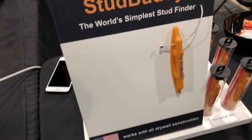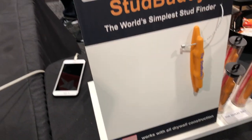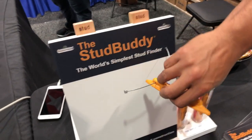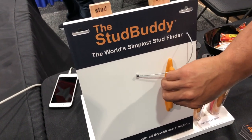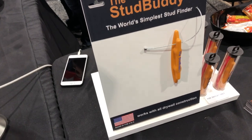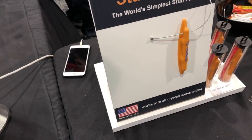Just slide it back and forth — you can see the back side of it. There's nothing there, there's no studs. It's little plastic so it's not going to scratch your wall. But when it finds that metal stud, it's going to stay right there. It will allow you to mark that area for hanging photos, pictures, or whatever you're going to be doing.